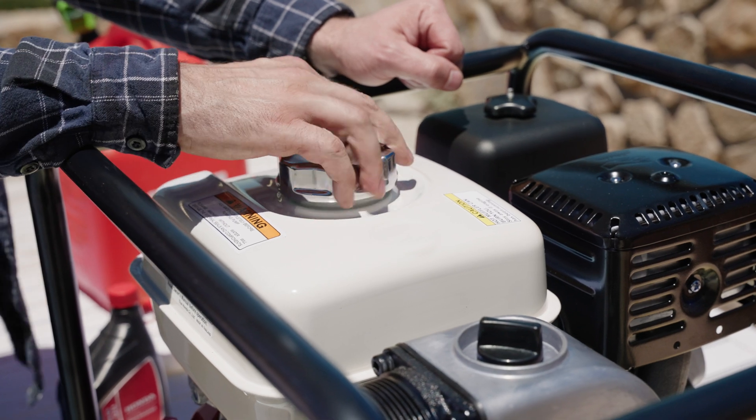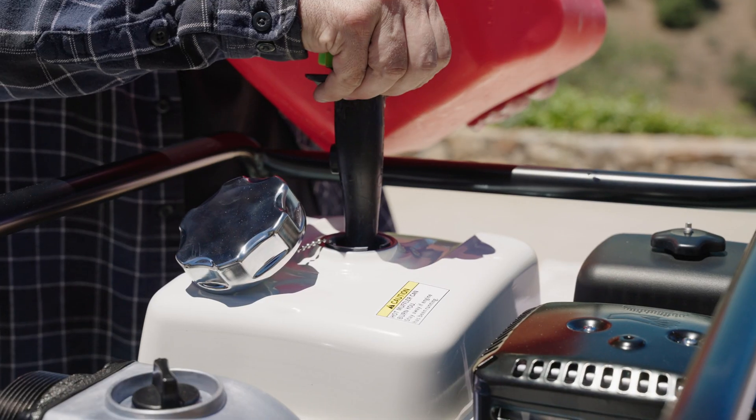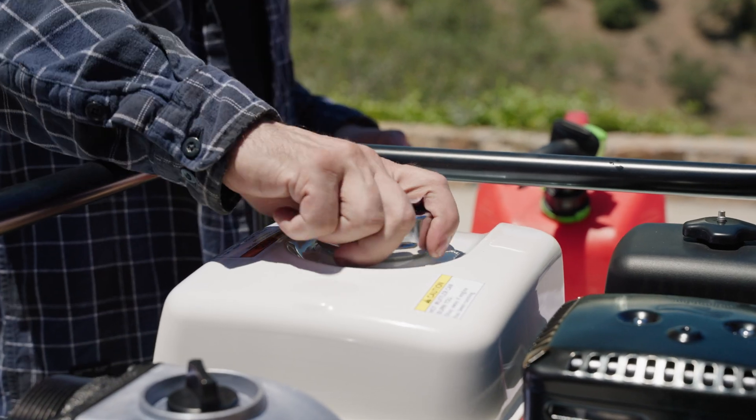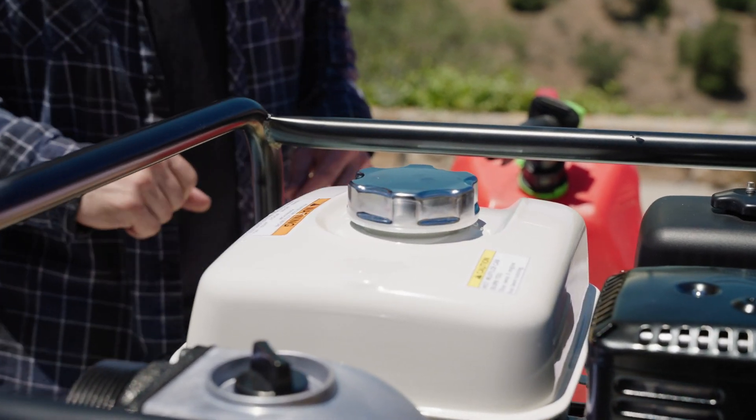Then fill the engine's fuel tank with unleaded gasoline with a pump octane rating of 86 or higher. The fuel capacity on this pump's engine is 5.3 liters, or 1.4 gallons.